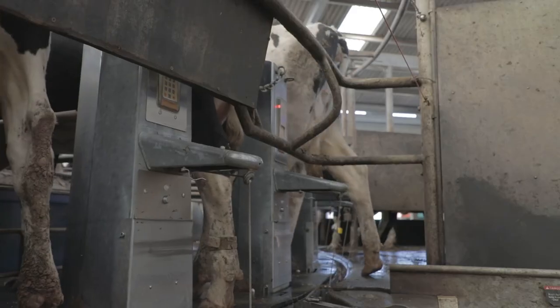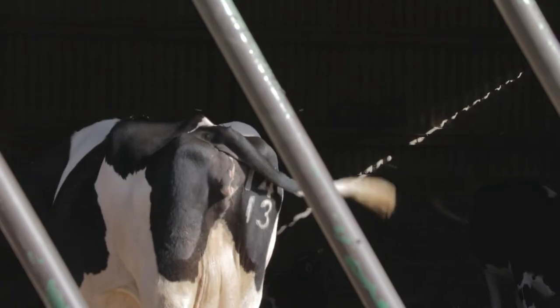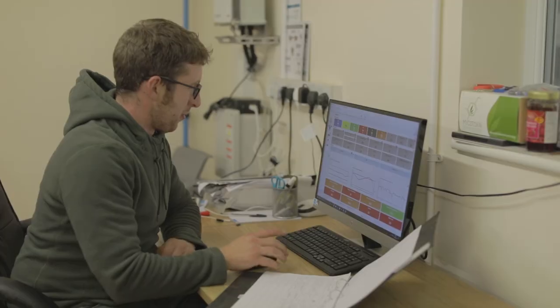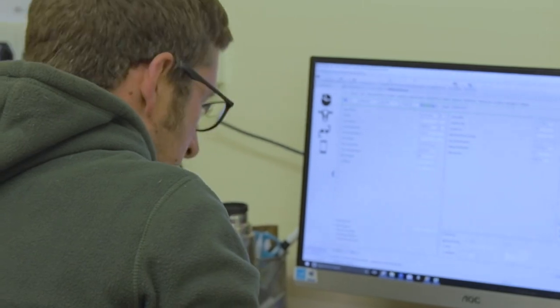When they come off the parlour, they come onto some hard standing until we take them to the dry cow yards. After that, I come back to the office and fill in all the necessary medicine books for any cows treated with antibiotics, and input all the cows as being dried off so we know where they are in their lactation.